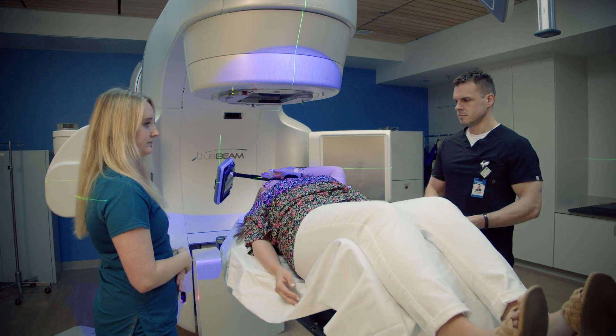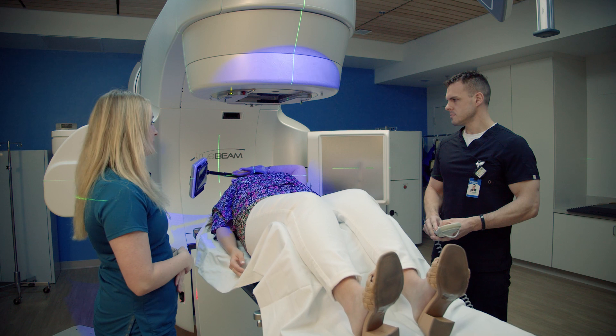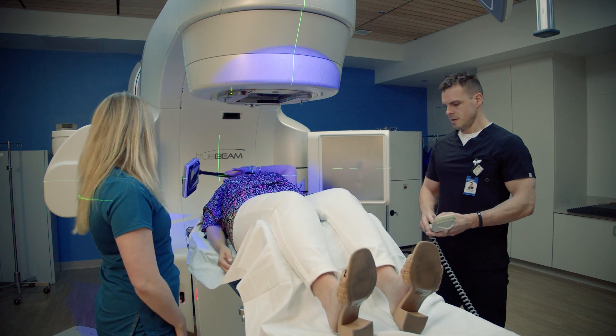When the patient takes in a deep breath and holds it, it's going to move the heart away from where we're treating, so that you get less radiation to your heart. Long-term, this will decrease your risk of a heart attack and decrease the damage to the heart.